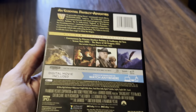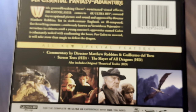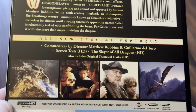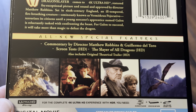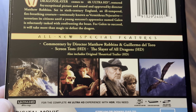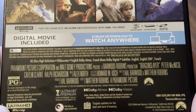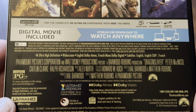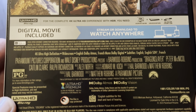Let's have a quick look at the specifications on the J-slip. We've got a commentary track from the director, screen tests, and the Slayer of All Dragons, and they're available in HD. At the bottom we can see it's got Dolby Vision and Dolby Atmos, and it's also got a French mono Dolby Digital track, and it says it's got English subtitles and French.